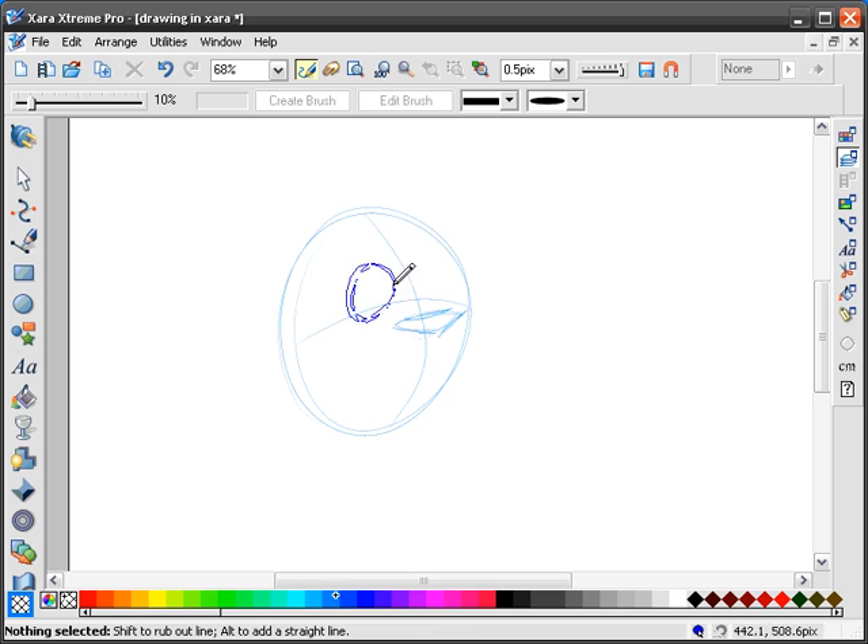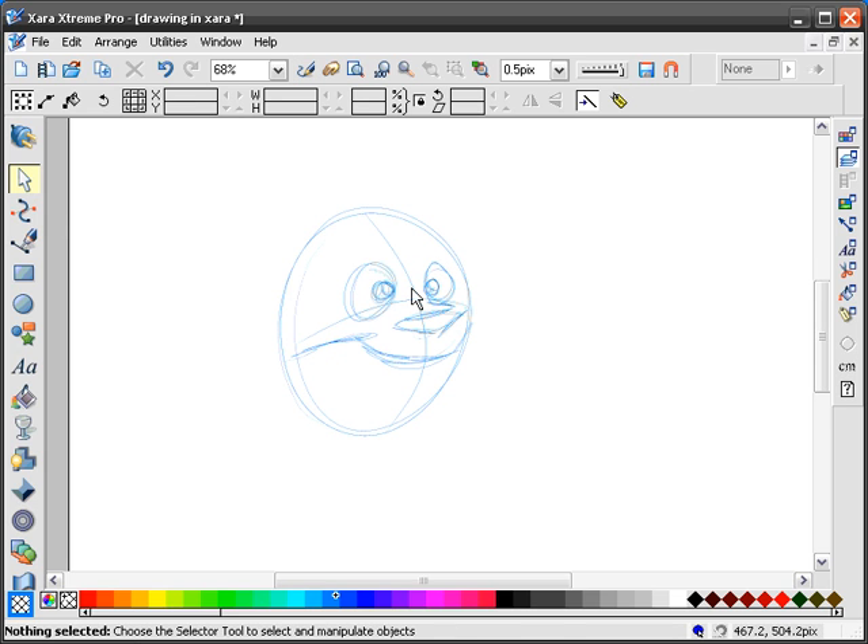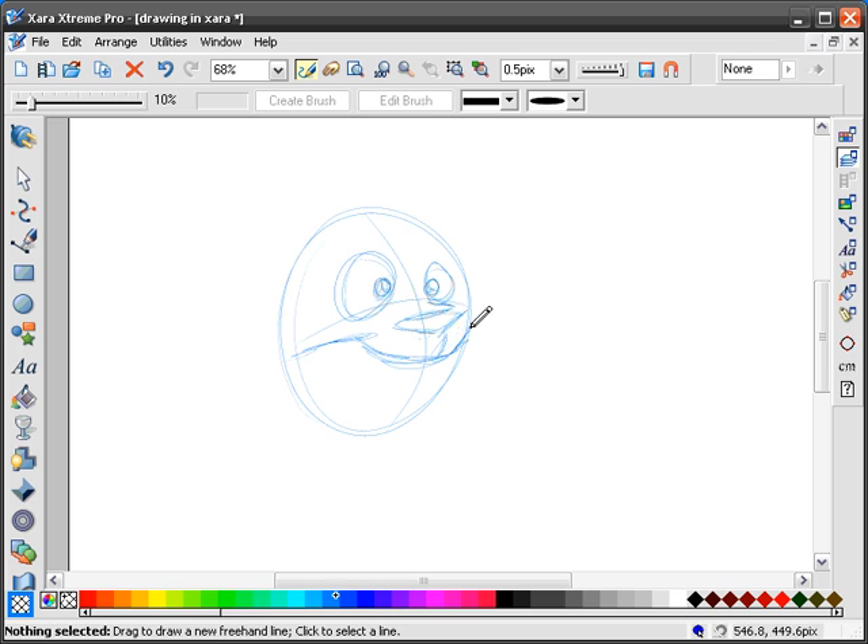I press the Escape key to release the line that I just drew. I do the eyes all in — when it's a cartoon I do it in continuous lines so I can move it around. You can resize things and then do whatever. You do your sketch first.